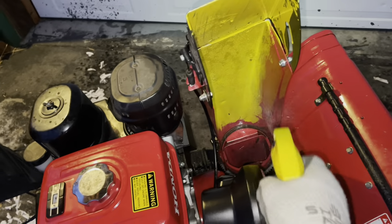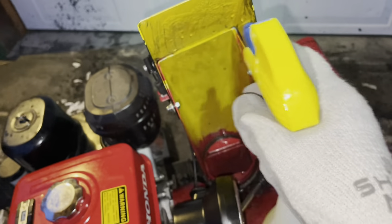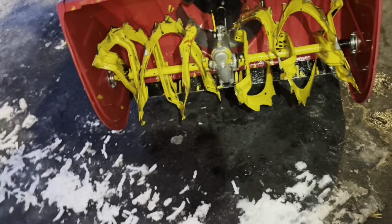In one of my videos last year, somebody suggested car wax. I tried that, I tried ski wax, and that seems to work pretty good. I also painted my auger, but this one's got a bit of wear on it now.